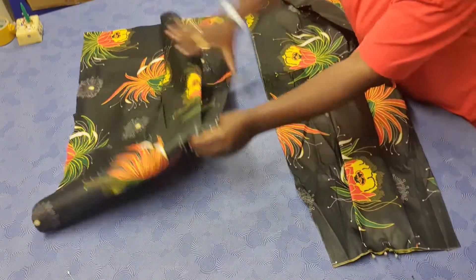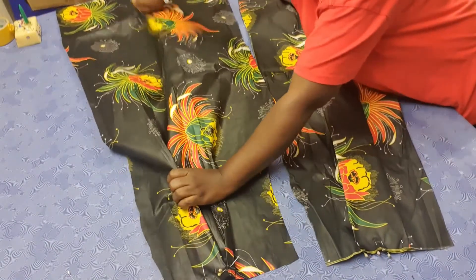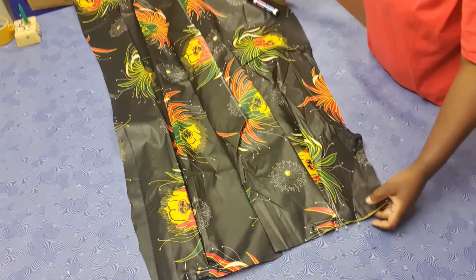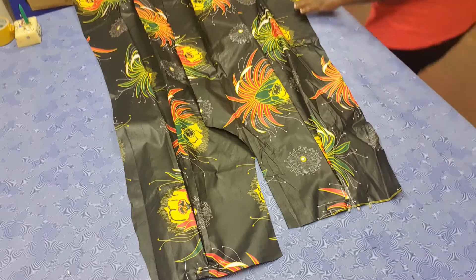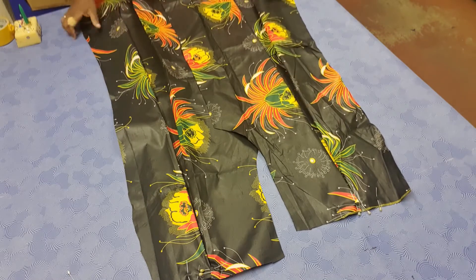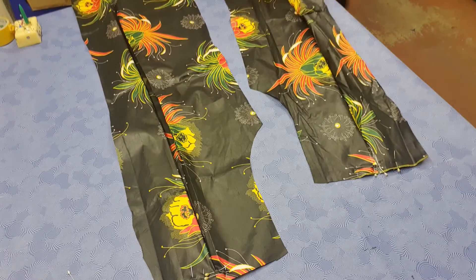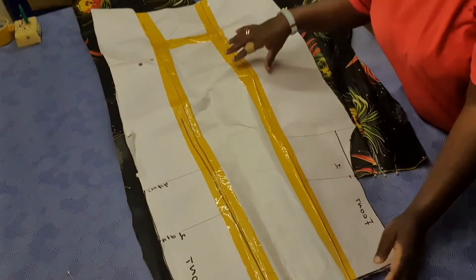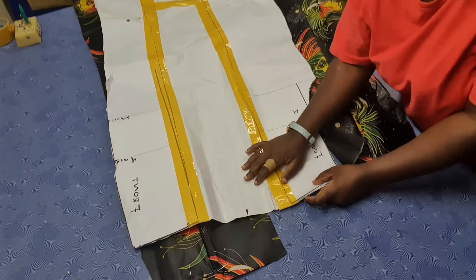I've also gone on to cut the front pieces — it's two of them. As you can see, I've already pleated the two kissing pleats. So it's two pieces as well. You can see that this kissing pleat has taken in that excess that we had added. We added about eight and a half inches, and that is what I've taken in by the pleat. I just want to put this so that you can see — this was our pattern, and this was the excess that we added, so that it would be easy to add the pleat.